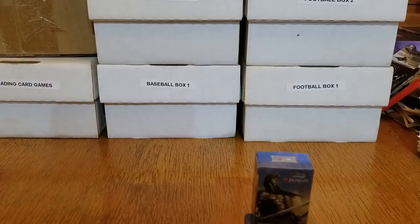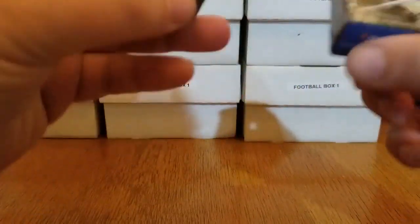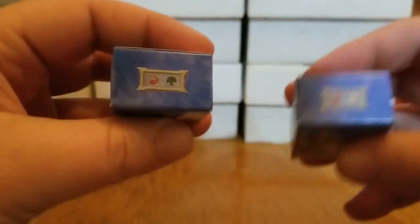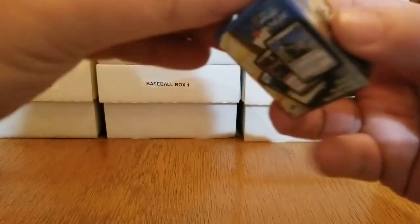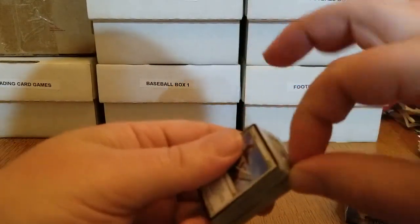I swear, whoever came up with packaging like this, there is a special place in the deepest bowels of Tartarus reserved for you. I am extremely intrigued by what is contained in these tiny little, almost smaller than tic-tac-sized boxes. We've got two different decks — a mountain and a plains in one, and a mountain and a forest in the other. And apparently in here are two miniature, fully playable 60-card decks, which is the standard size of a Magic deck. See, folks? Fail to prepare, prepare to fail.